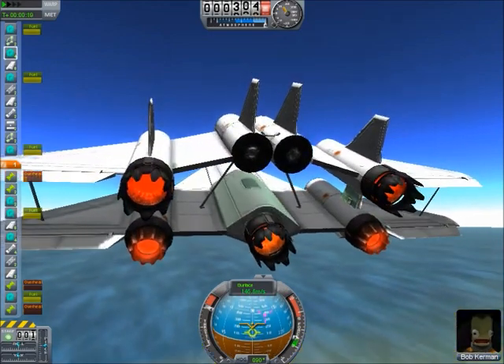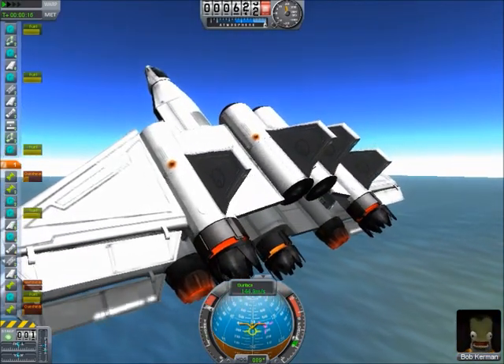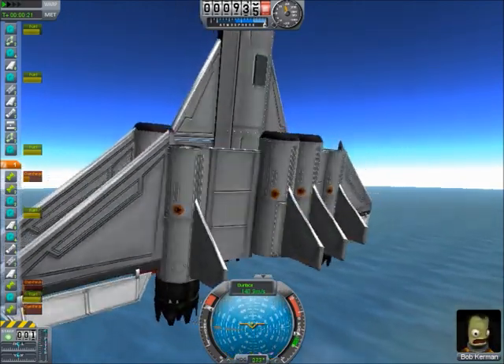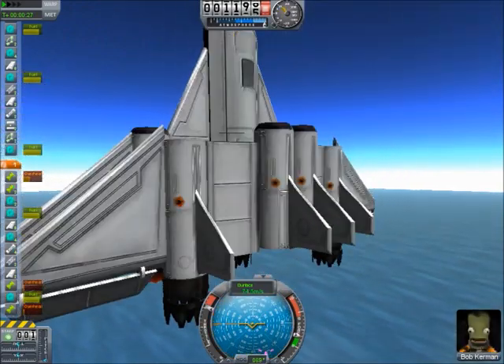I'm not touching the controls and it's just slowly pulling itself up, which is not too bad but kind of annoying. Also, it's very easy to stall. As you can see right here, I've now lost control of the vehicle and it's spinning.